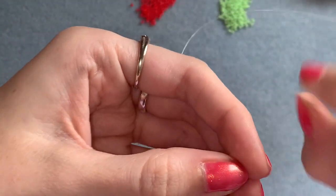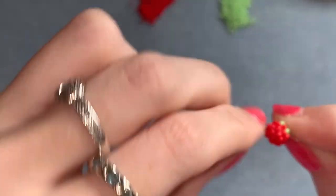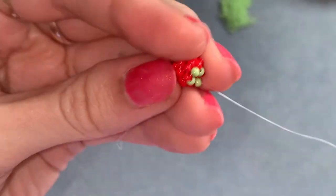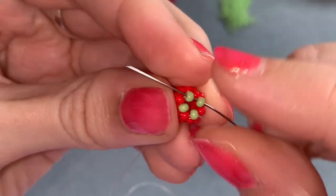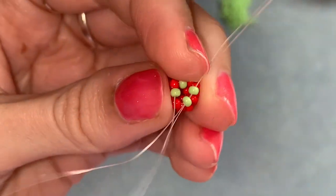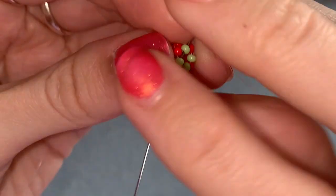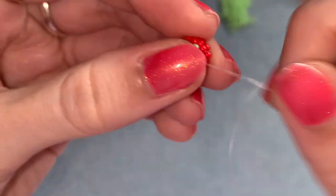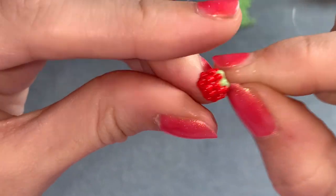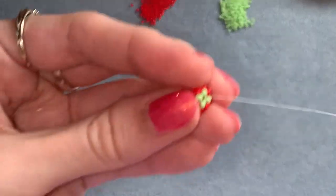Pull that really tight, keep your tail thread pulled tight. Now go through all four of those green beads again — just circle through all four. That's going to bring them together to make a nice little cross on the top of your tomato. Pull it really tight, tail thread really tight. We've got one more bead to add, so pick up one more green.